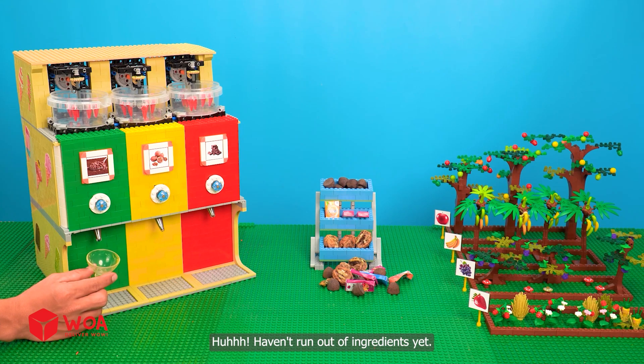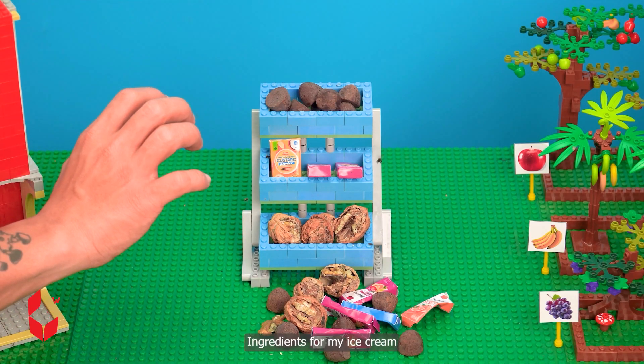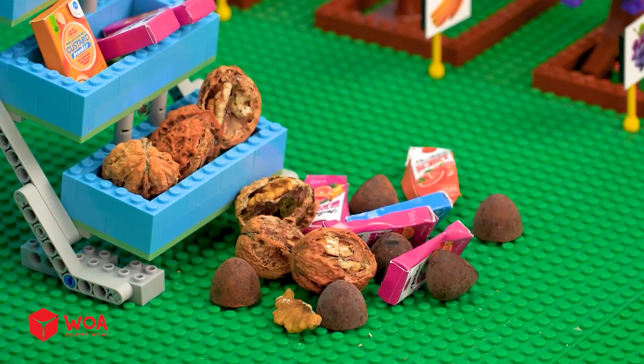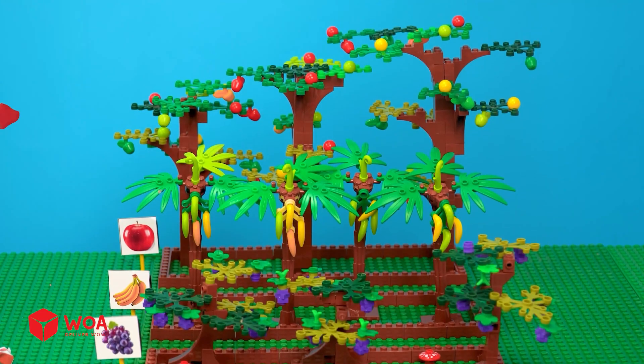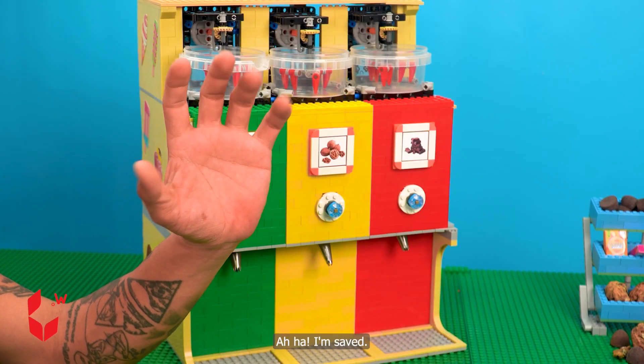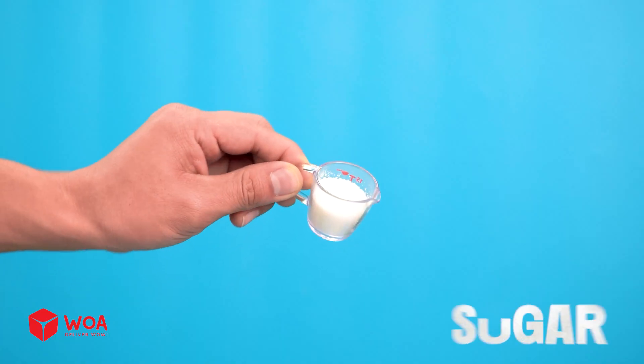Haven't run out of ingredients yet. Oh no, ingredients for my ice cream! What should I do now? Aha, I'm safe — milk, sugar.